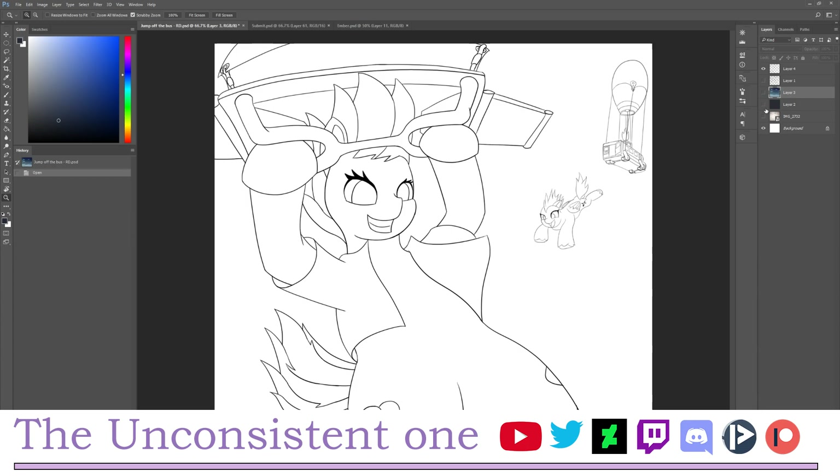This goes without saying that you must have a line art already ready for you to put color in. Let's get to it. First, you want to go to the line art layer — as you can see, this is the line art layer.